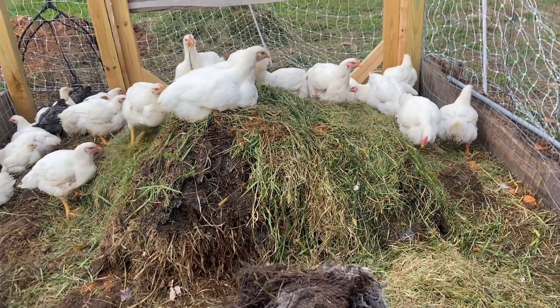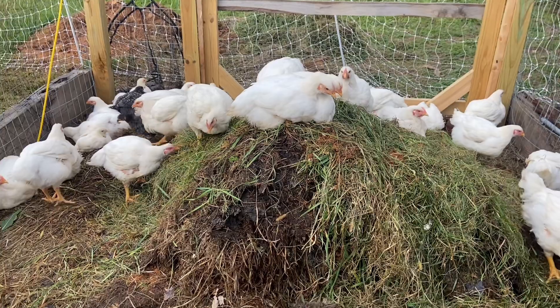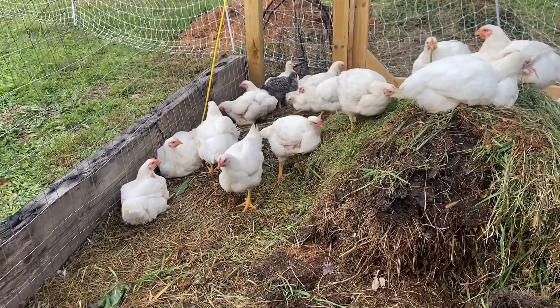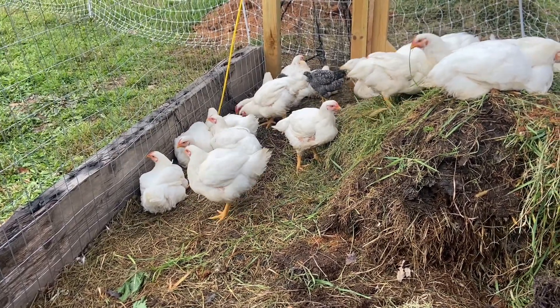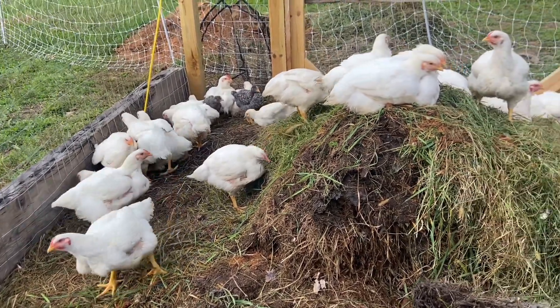You're going to continuously need to add more material. So doing it at a larger scale — a run of say 100 or 200 chickens — you're going to need a massive amount of material there. It's probably not going to be ideal for most situations, but here we have 28 birds and they are thriving in here with really no issues.